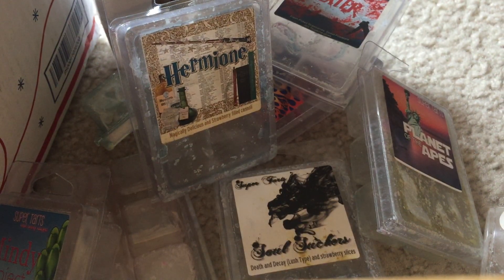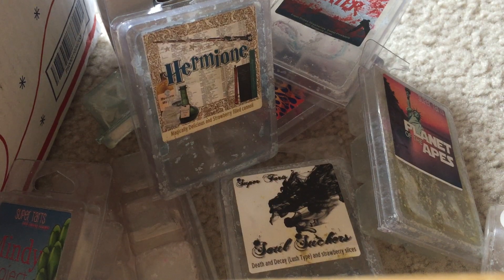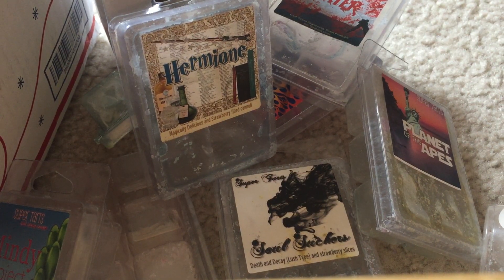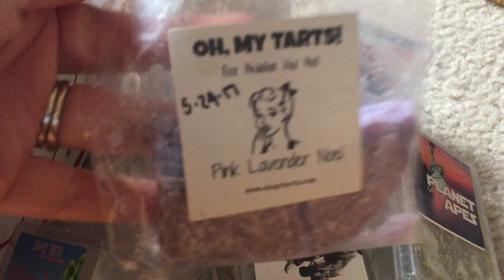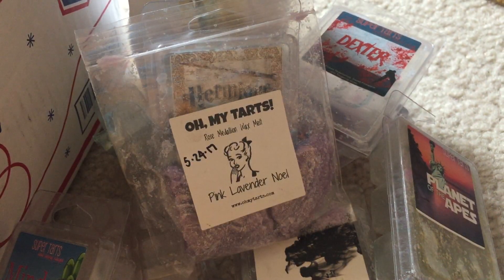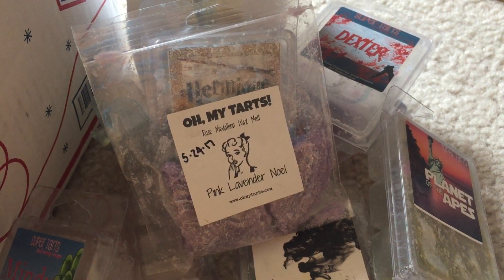Pink Lavender Noel — I put this in for nighttime and it was the bomb. I love this scent. The lavender in it is its own lavender — I would say it's more on the herbal side — but it's a very interesting sweet blend and I love it. I will continue to buy loads of this.